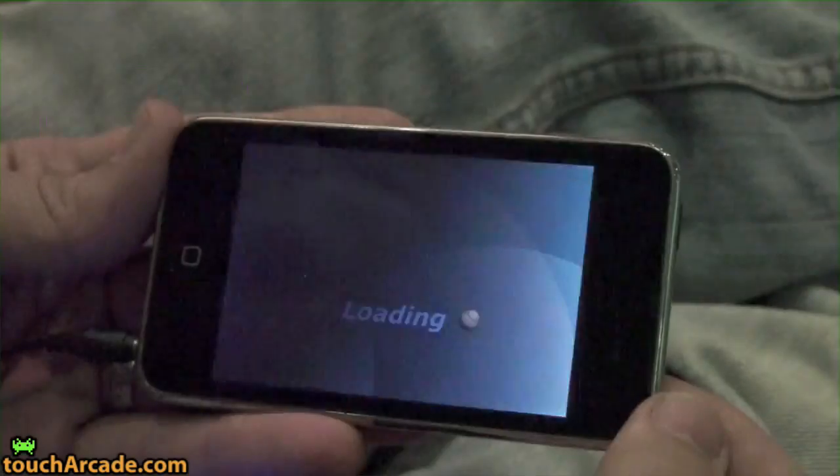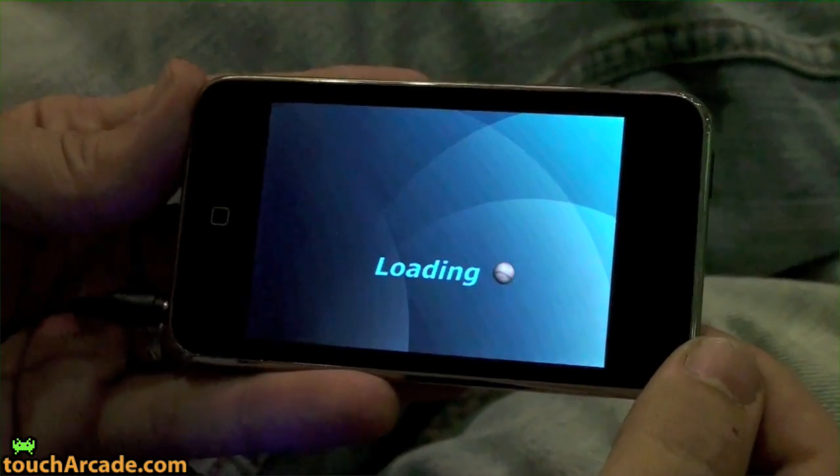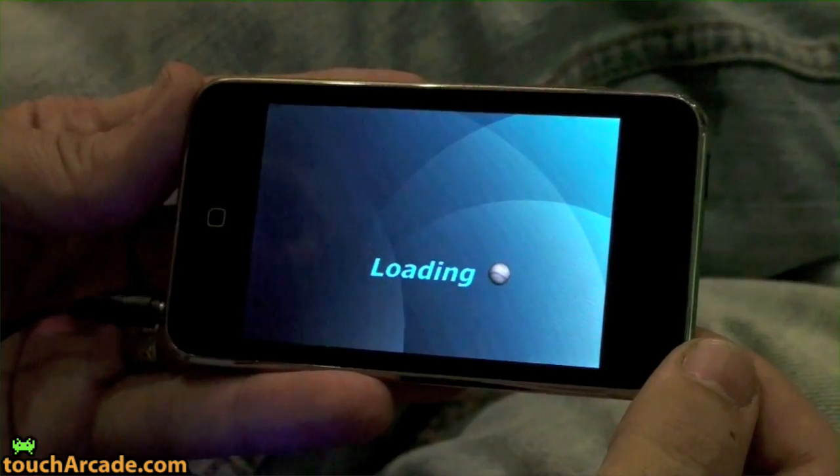So here we go. Handheld games coming up for about 8,000. Getting there. This is what I call a beta, pre-release kind of a copy.